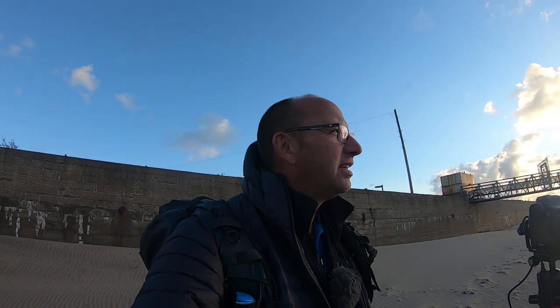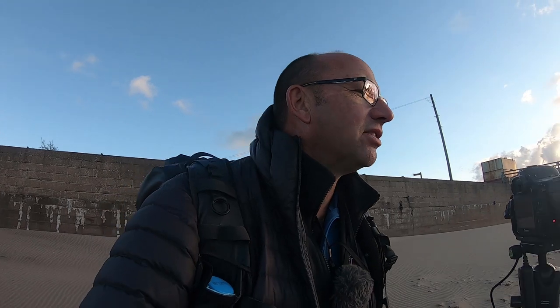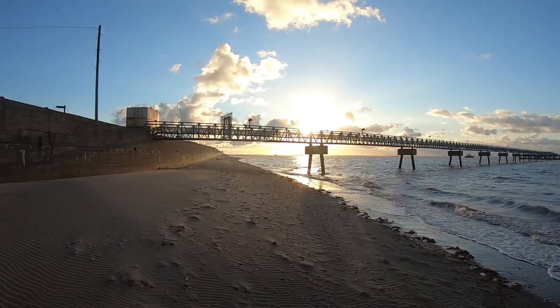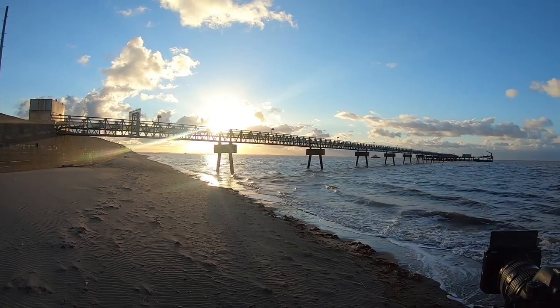Long exposure again. Trying to keep it under a minute exposure, which I seem to prefer. I don't think I need to do it any more than that. We're getting a lovely silhouette of the bridge and the water looks nice and smooth — it's looking good. That is a nice photo.